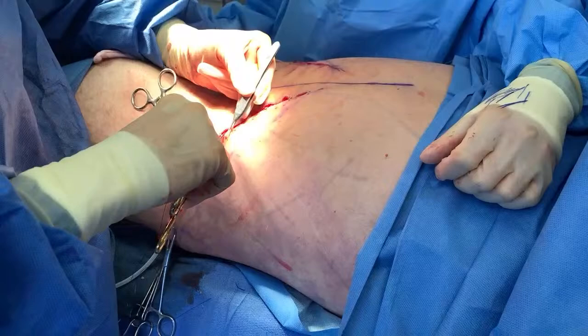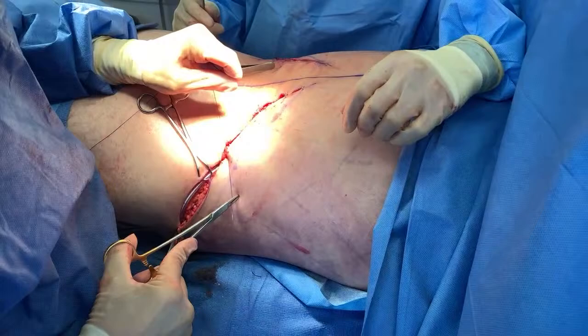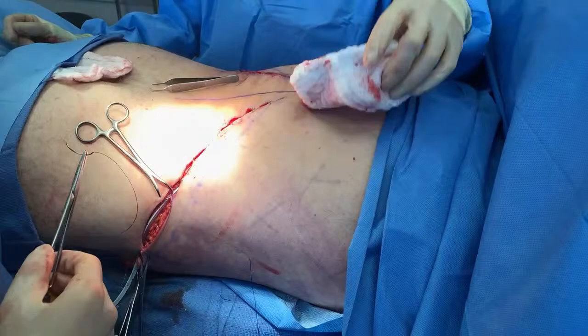For those new to the stream: we're operating on the back — it's the back portion of a body lift. It's technically called an oblique flankplasty because the incision goes at an oblique angle. The traditional body lift goes right above the buttock, but he had a lot of loose skin here, so this is a good operation tailored for him. Again, it's not for everybody, but he's a great candidate.